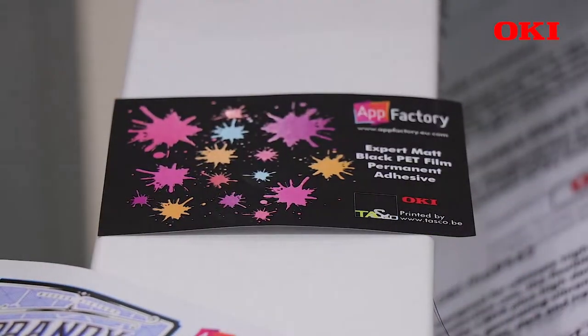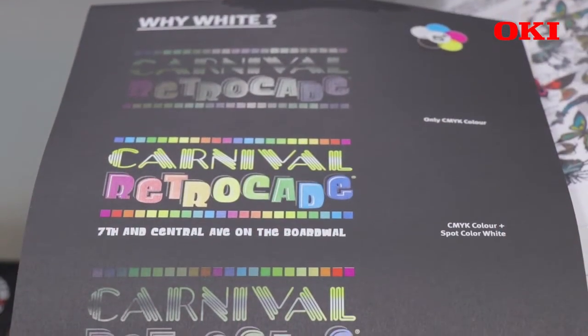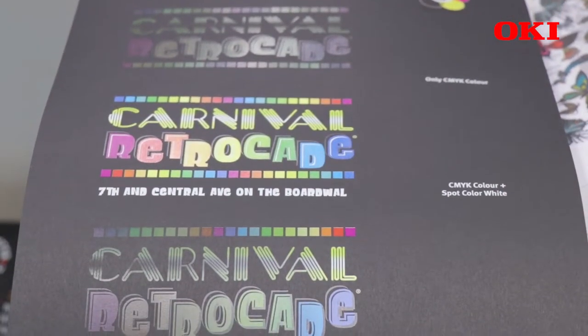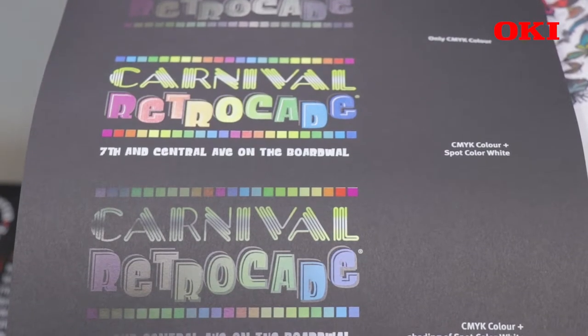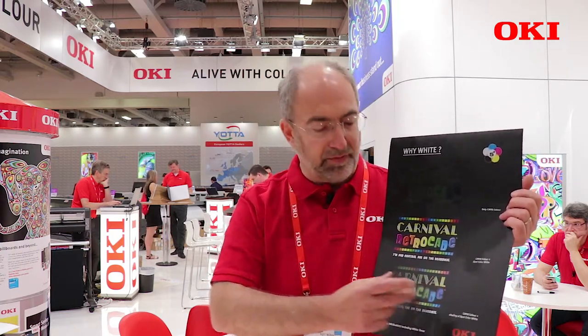The Pro9542 is primarily used for CMYK printing and also CMYK plus white under. Here I have a very good example which demonstrates that when you're printing with CMYK only on a dark media, you can't see the colours at all. If you put a white underneath the CMYK, the colours come out as you can see on this example. You can also have various shadings of the white for different effects.